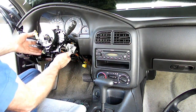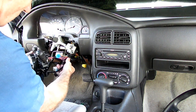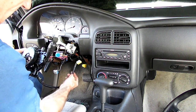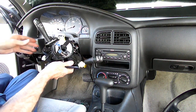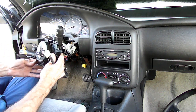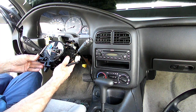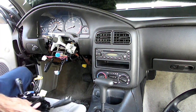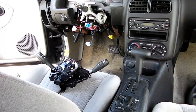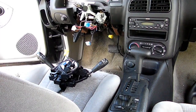Now once we've got that wire out, there should be nothing left holding our switch on. And there's that last wire — there it is. There's the multi-function switch for the Gen 3. That's all there is to removing the multi-function switch on your Gen 3 Saturn S-series.